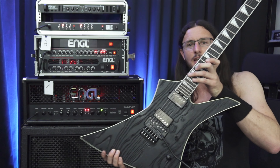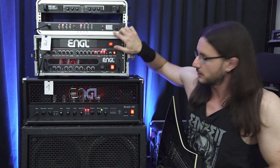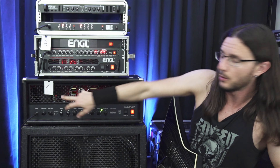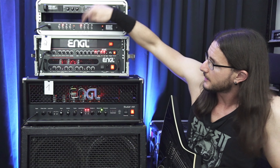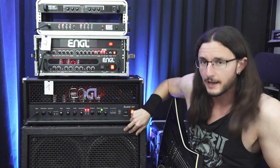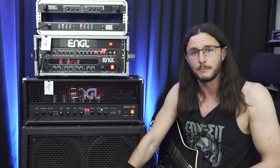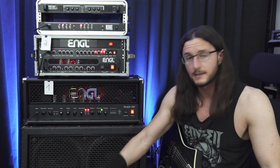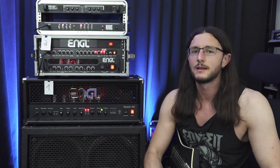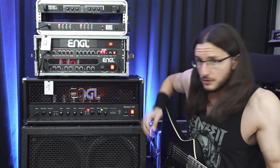Today's setup: my Jackson Kelly Jeff Loomis going into the KHE Audio electronic amp switcher. In there I hooked up my Angle Fireball 100 as amp one and my rack stuff as amp two, and I switch between both. This goes into my Angle 4x12 cabinet with V30 speakers, SM57 microphone. I'll also switch the audio from the SM57 to my room mic so you can get a better feel of what it sounds like in the room.